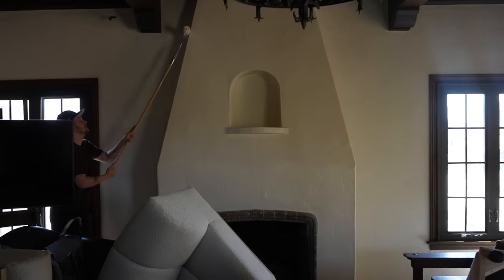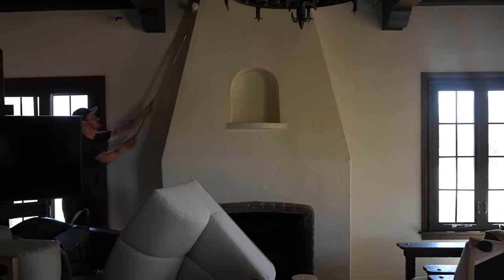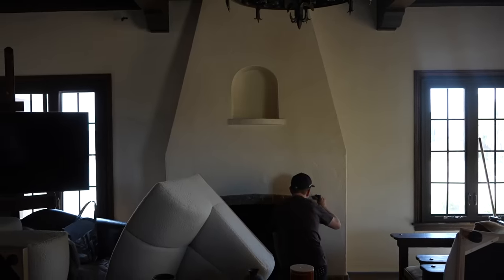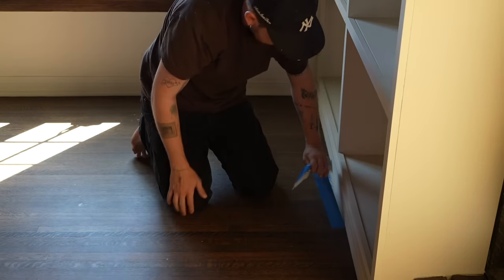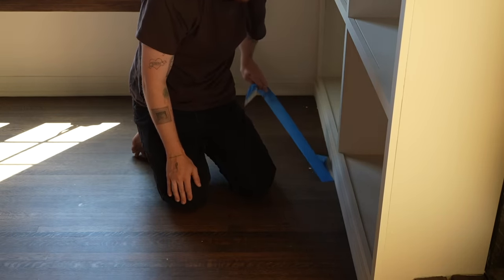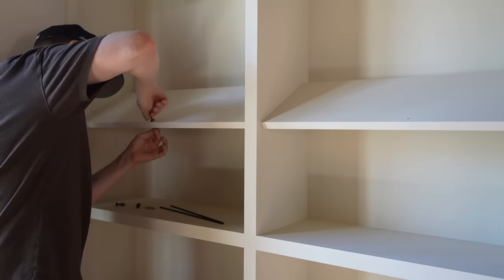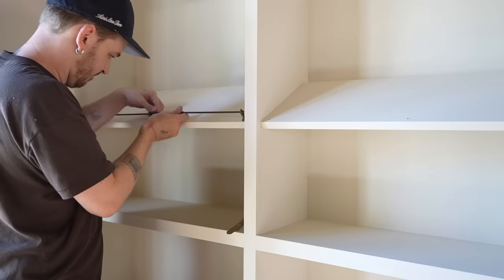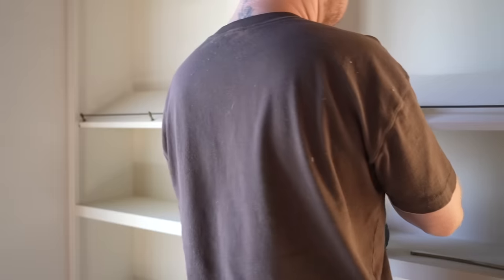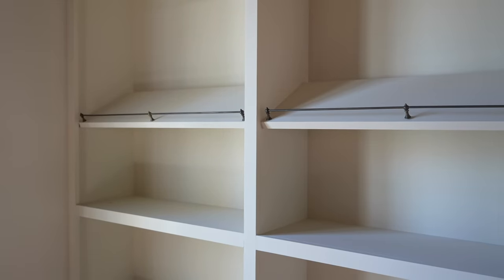On day two, I started the second coat. We were able to get one full coat on the entire living room on day one, but it did take all three of us about eight hours to complete. After applying the second coat, which took another full day, I was able to remove the tape and add back in some of the hardware that I added to the bookcases. If you haven't seen the video on how I created these bookcases, I'll pop a card up on the screen — it's a full IKEA hack tutorial.